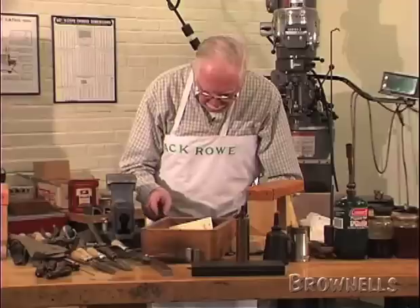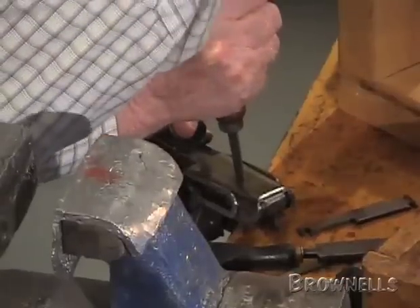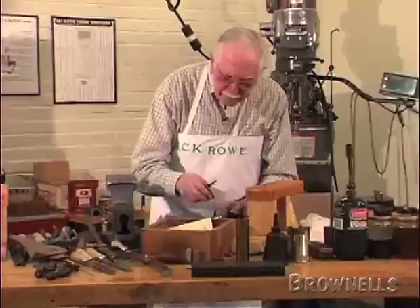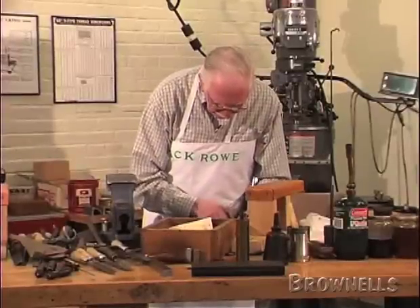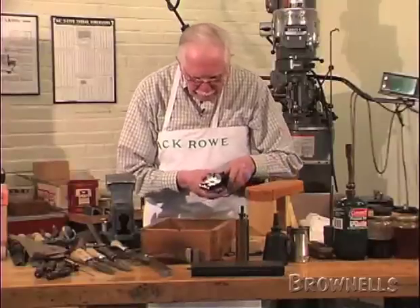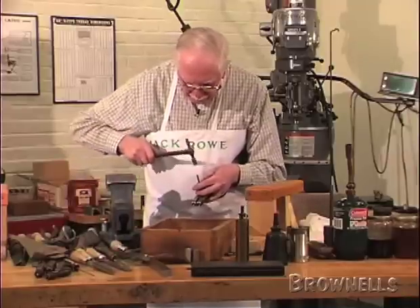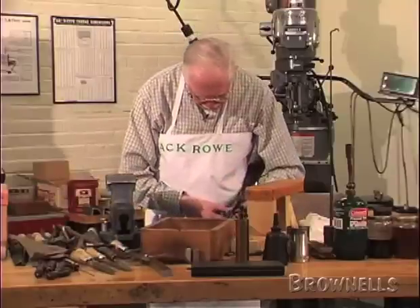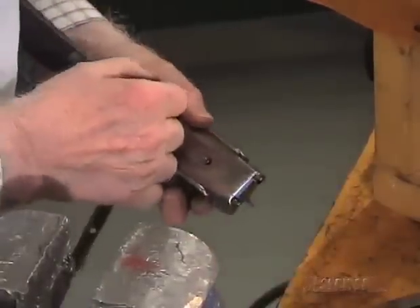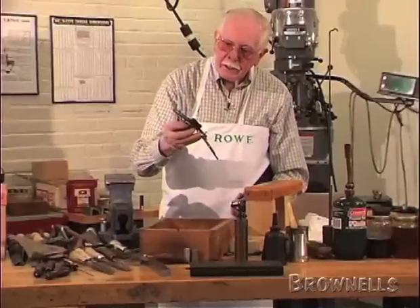Underneath, finally, you've got a trigger plate pin. There's no cover plate with the side lock, so this is the last one to come out. Take that last trigger plate pin out and tap the front of the action — the trigger plate should start moving. If it doesn't, you can put something through the back slot and give it a tap — that will probably start it moving, which it has. And you can just lift it out.